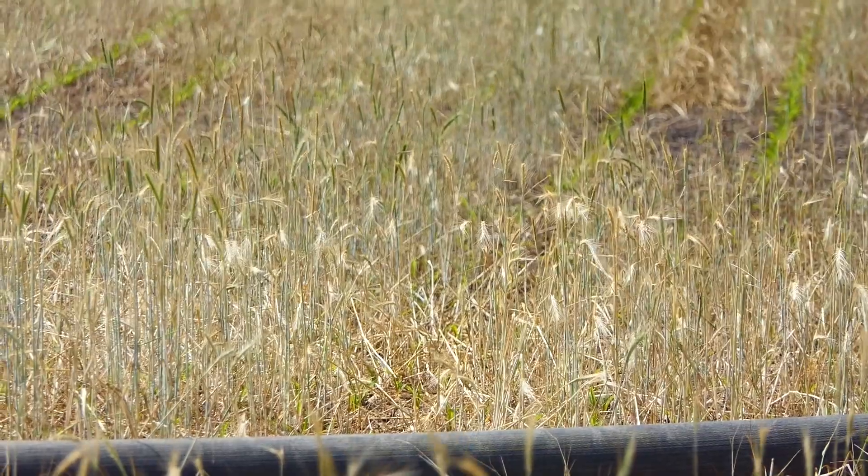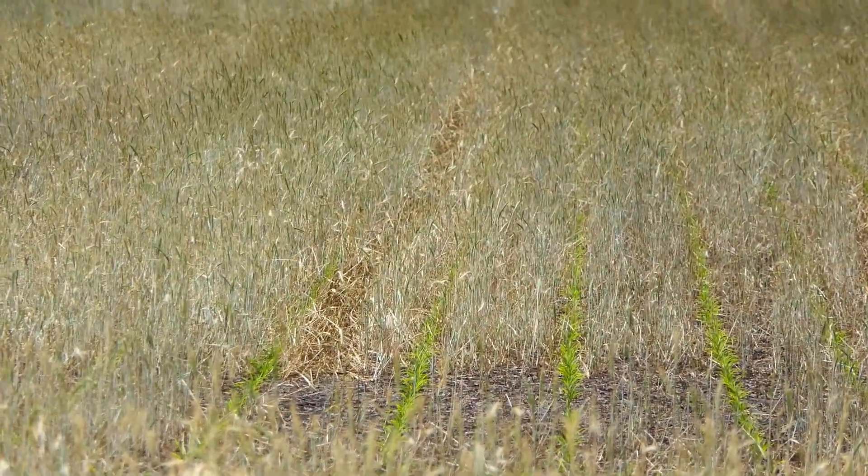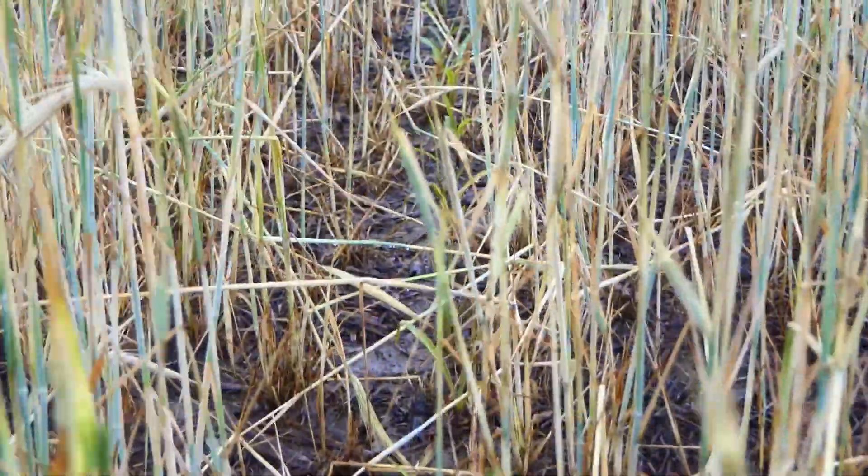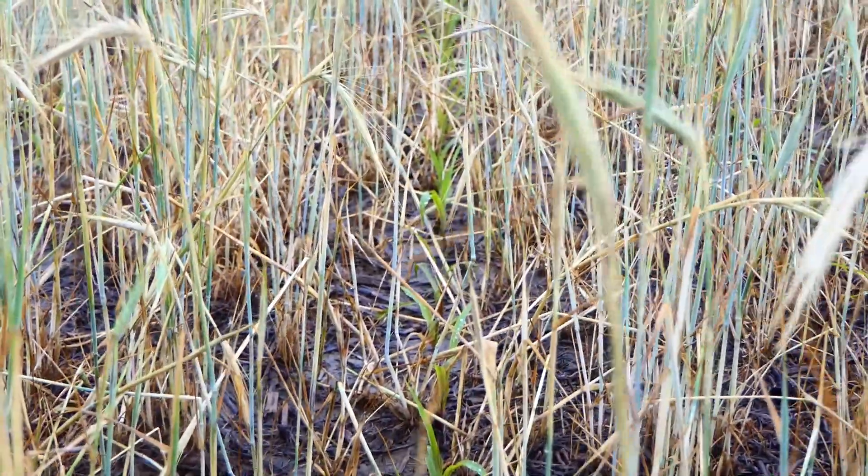The hose seemed to be supported extremely well by the no-till ground and also the rye. There was very little disturbance as the rye popped back up after it moved over the crop.